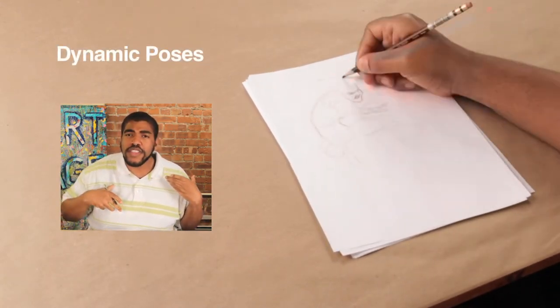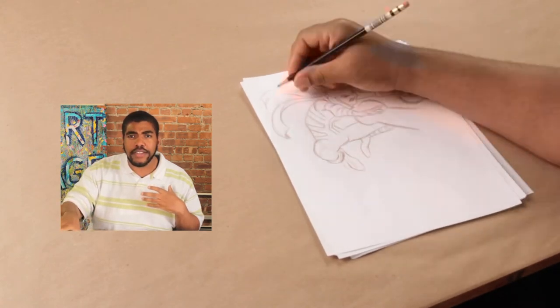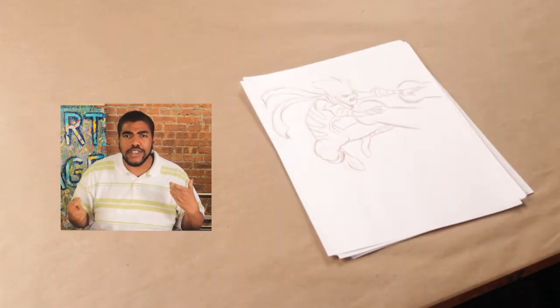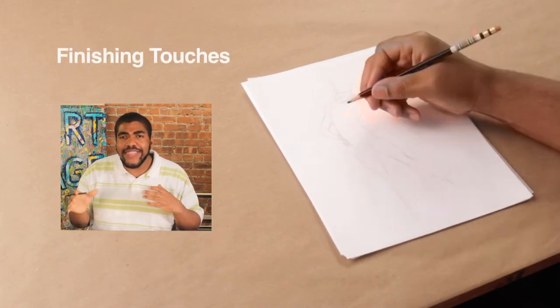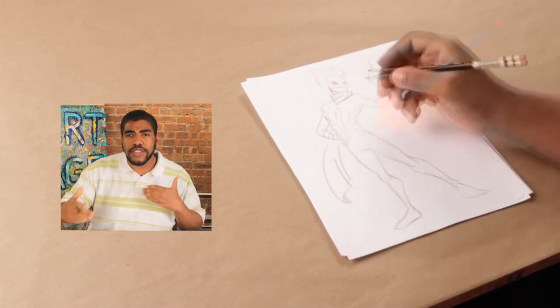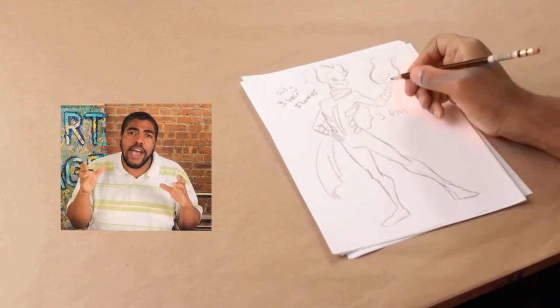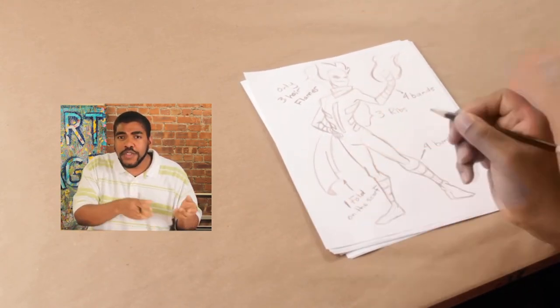Next, we'll be using those same basic shapes to create dynamic poses for our character, so we know how our character looks in action. Finally, we'll take that character and put the finishing touches on it — what clothes do they wear, what armor, swords, and decide why they're using what they're using and how it got there.